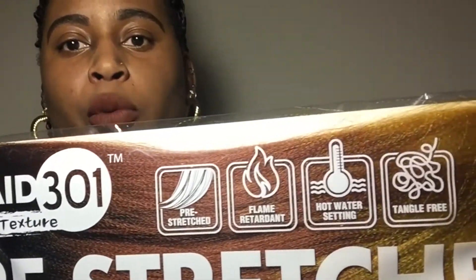The packaging says it's pre-stretched, flame retardant, hot water set, and tangle free. I'm not here to bash Freetress — from their crochet hair to their wigs, Freetress is pretty much a win for me because I'm very familiar with their brand.